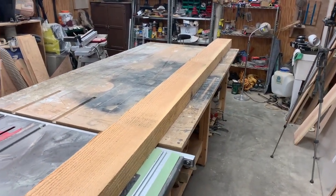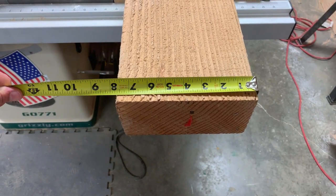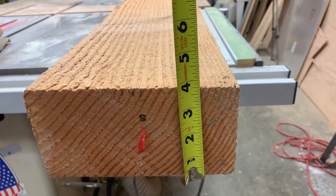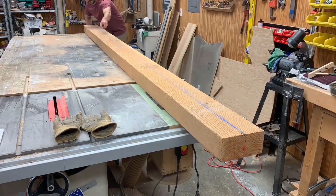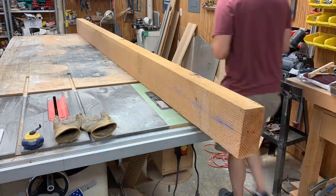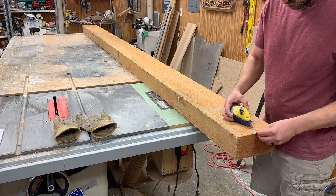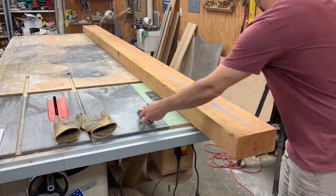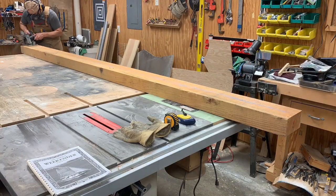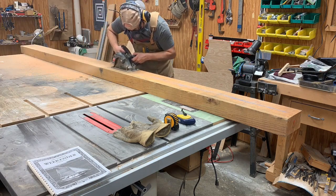The mast is the most substantial of the spars and it starts out as this heavy 4x8 piece of Douglas fir. This is a very straight and clear piece of lumber, but to take out any bend in the board, I'm going to split it down the middle using a chalk line. All the subsequent cuts will be made using this straight line as a reference so that I'll end up with a mast as straight as possible.